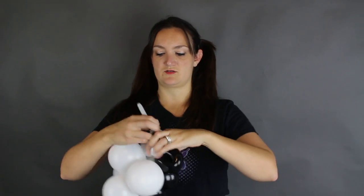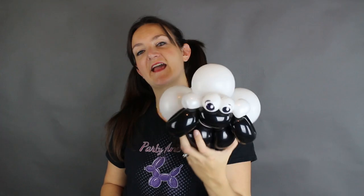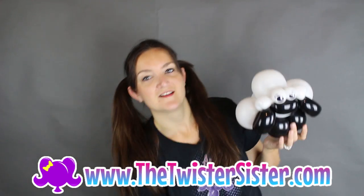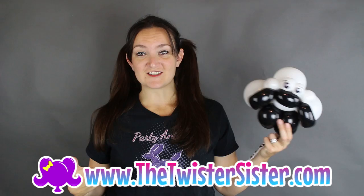There's your little sheep — or lamb, since it's from Mary Had a Little Lamb! That's a quick, simple sheep. I hope you guys like it. It doesn't take too much time, especially if you have an electric pump. Don't forget to check out thetwistersister.com for the print-your-own eye stickers, balloon animal t-shirts, and other apparel and accessories. I'll be doing another Kids Corner video this week, so be on the lookout if you have little ones. I'll see you next week for another Tutorial Tuesday — thanks so much for watching, bye!